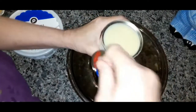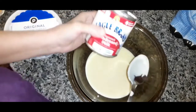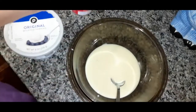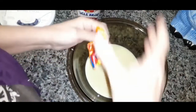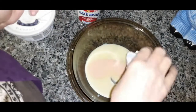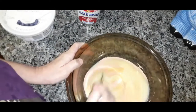So let's pour this sweetened condensed milk into a mixing bowl. Open the Kool-Aid — like I said, get any flavor you want. I love the smell of that orange. Put that in there and mix it up.